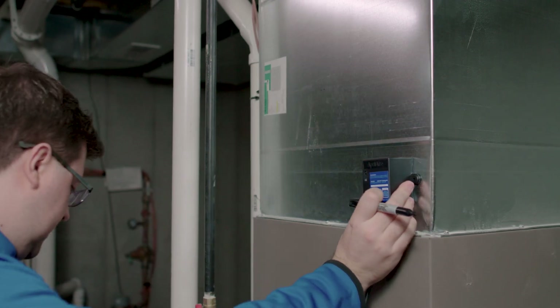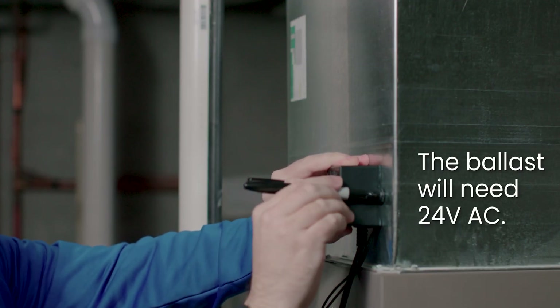Mount the ballast within three feet. Remember, the ballast will need access to 24 volts AC, generally from the furnace motherboard.